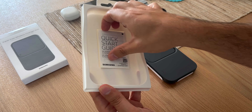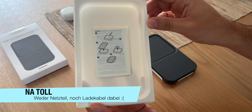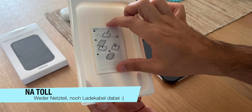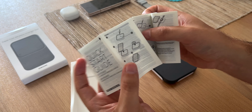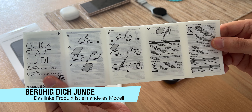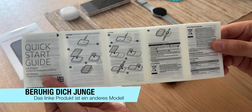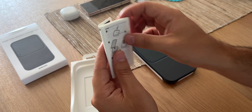Meine Befürchtung bewahrheitet sich leider. Hier haben wir nur einen Quickstart Guide. Ich glaube, diese Charging-Matte ist modular – gucken wir uns gleich an. Das hatte ich nicht auf dem Schirm. Normalerweise hätte ich diesen Charger gar nicht bestellt.